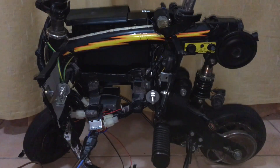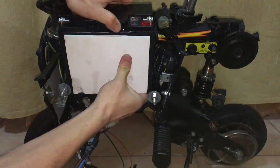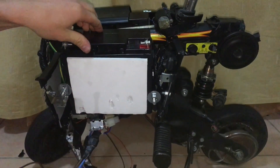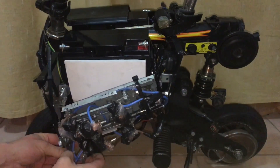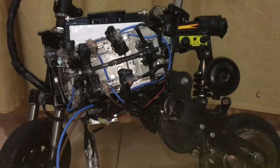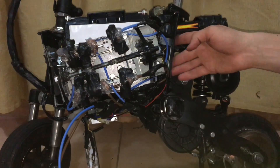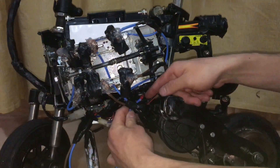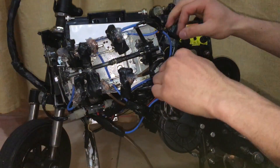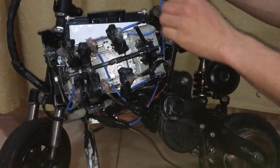Alright, now that we are finally done with the wiring, I'm going to go ahead and put everything back together. Now that we are almost done, we can safely reconnect the battery.